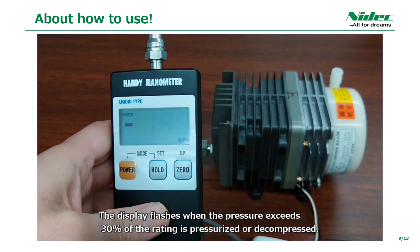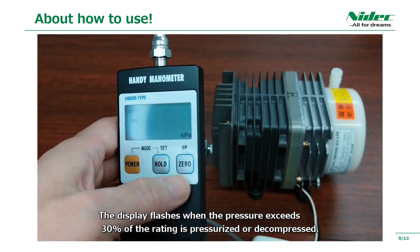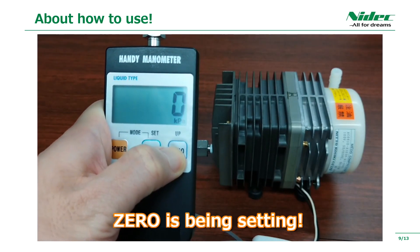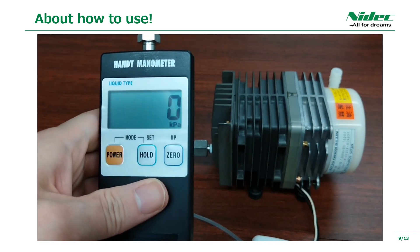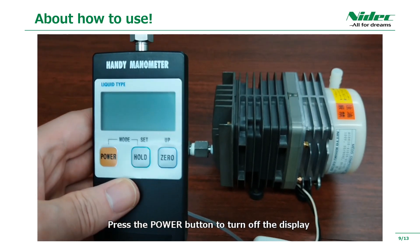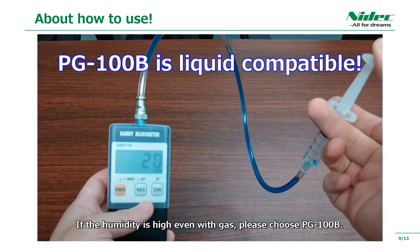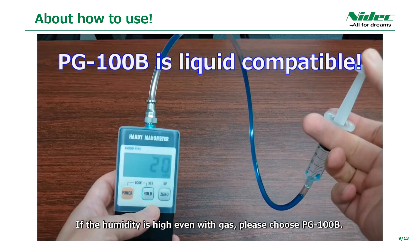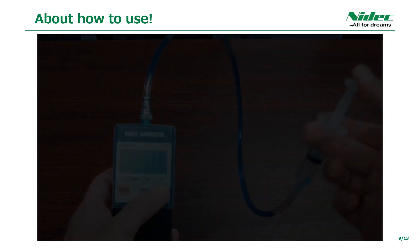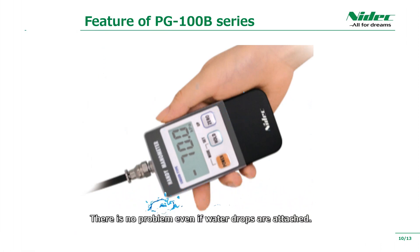The display flashes when the pressure exceeds 30% of the rating, whether pressurized or decompressed. Press the power button to turn off the display. PG-100B is also compatible with liquids. If the humidity is high even with gas, please choose PG-100B. There is no problem with PG-100B even if water drops are attached.